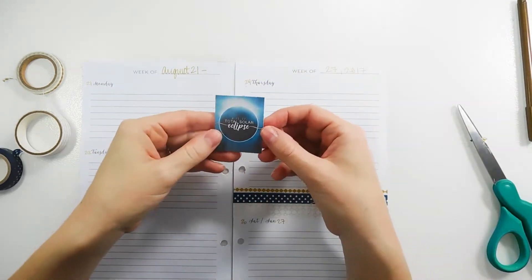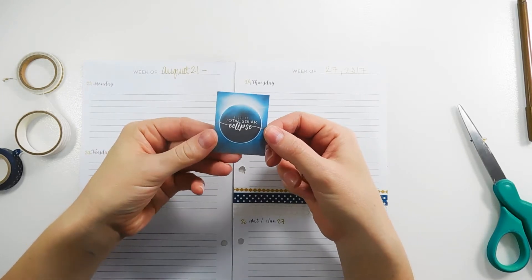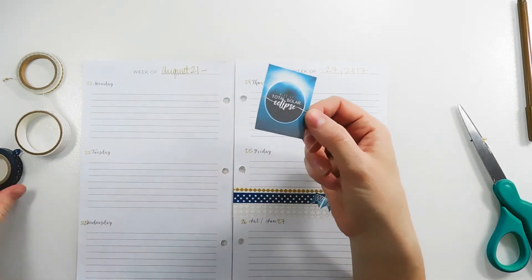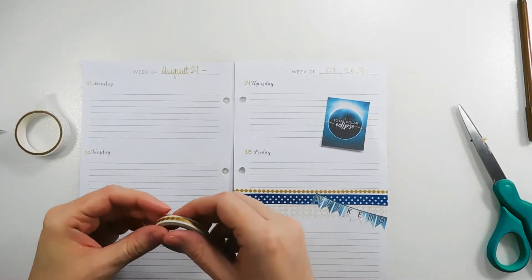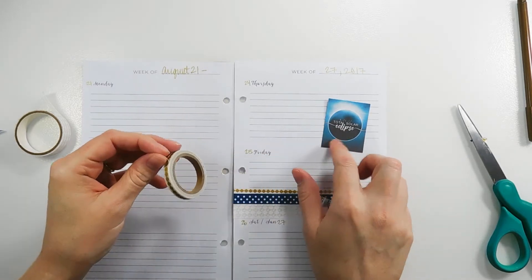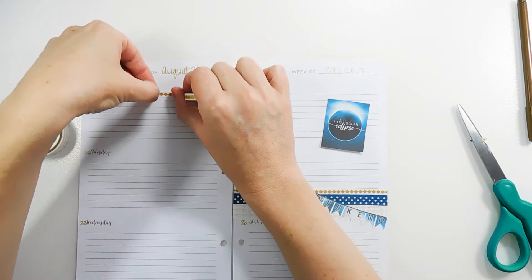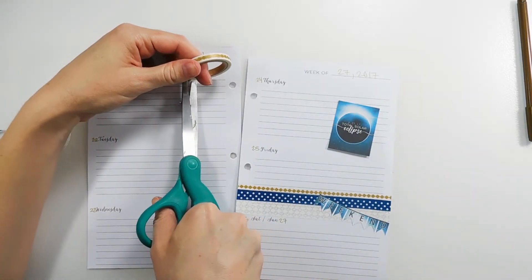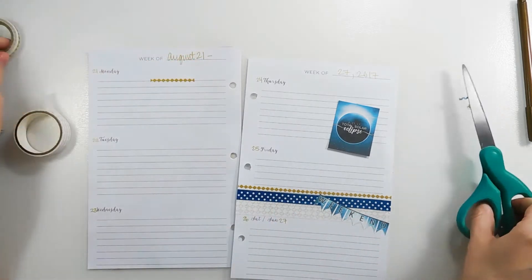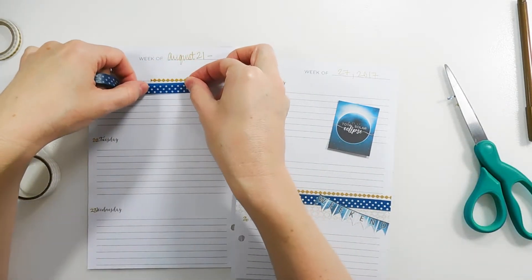Next I'm going to put down this full box — it says 8/21/17 Total Solar Eclipse. I'm going to mimic this side with the washi and put these washi strips behind this full box. In these inserts I like to have a quote or a special deco piece on Monday just to have something for motivation for the start of the week.